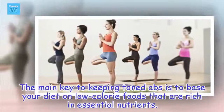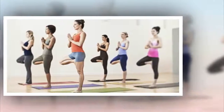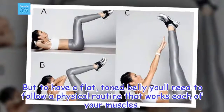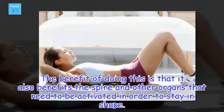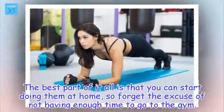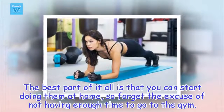The main key to keeping toned abs is to base your diet on low calorie foods that are rich in essential nutrients. But to have a flat, toned belly you'll need to follow a physical routine that works each of your muscles. This also benefits the spine and other organs, and the best part is that you can start doing them at home, so forget the excuse of not having enough time to go to the gym.